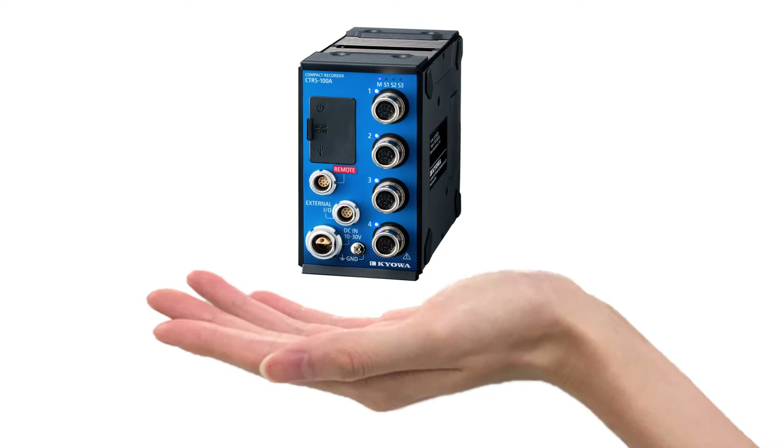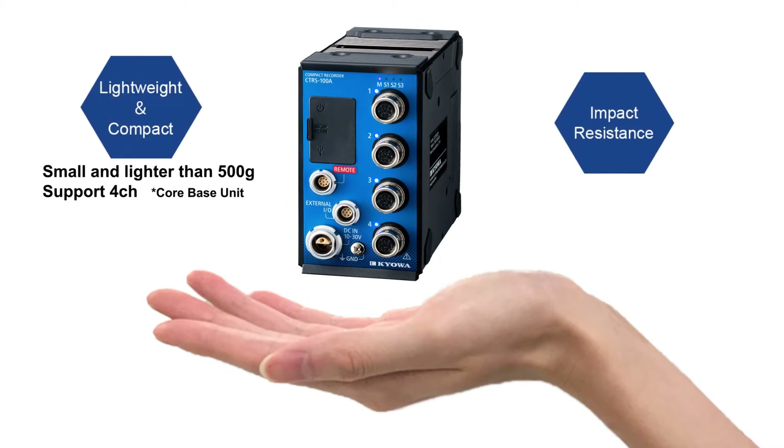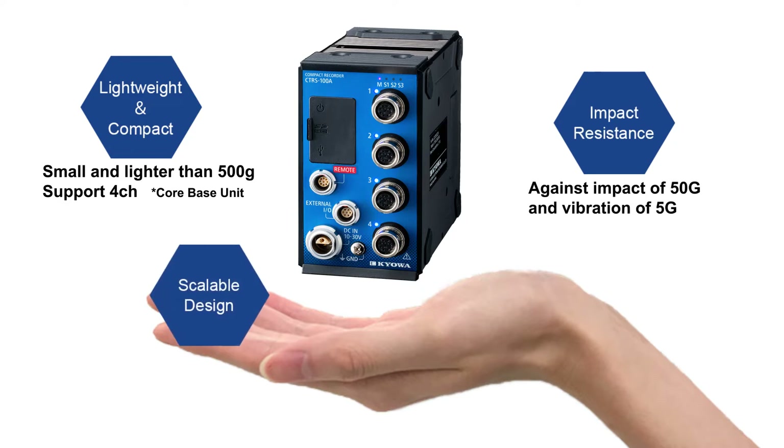CTRS is a compact datalogger, weighing less than 500 grams for the core module. It is robust, capable of up to 50G impact resistance. It is scalable, enabling it to handle up to 128 channels.